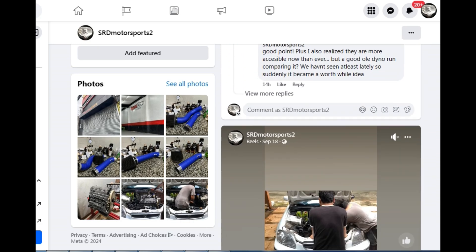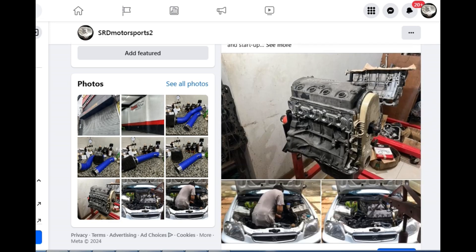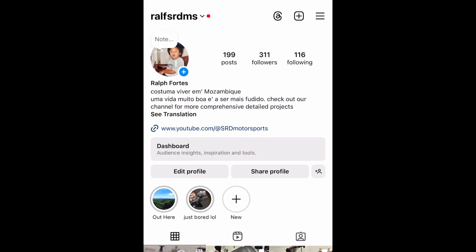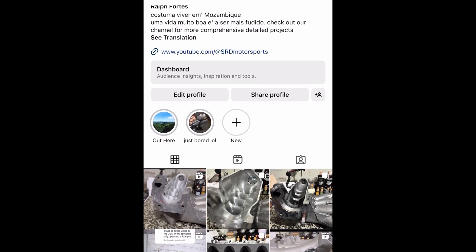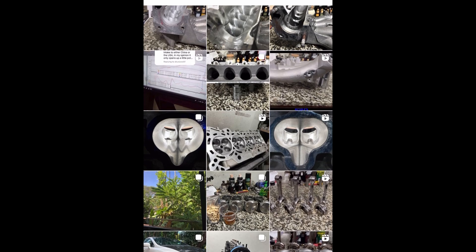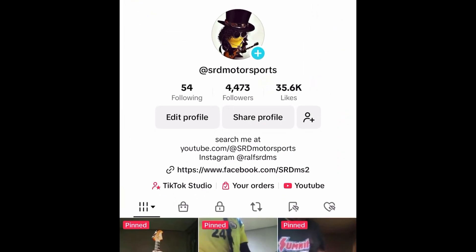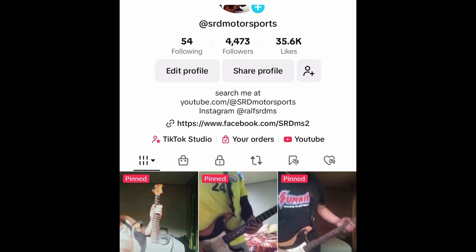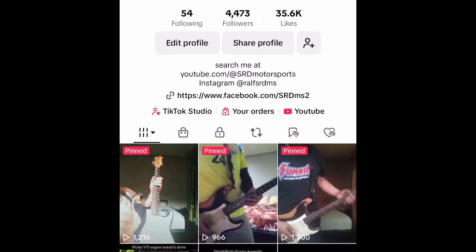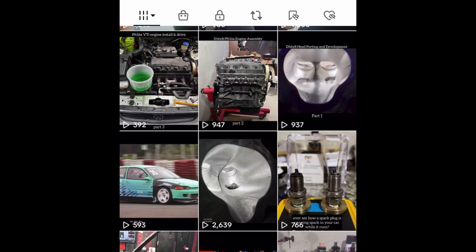Another topic that came up was whether the hood has to be shut closed or the bottle has to be closed. If you don't have Facebook, we also have our Instagram — I use my personal Instagram for SRD Motorsports. And if you like short content, check out my TikTok. All three links will be in the description below.